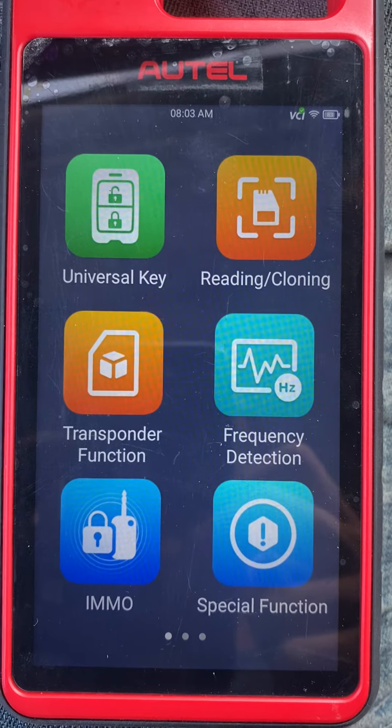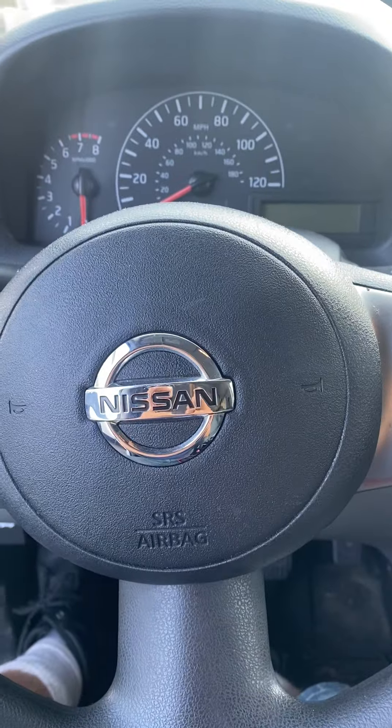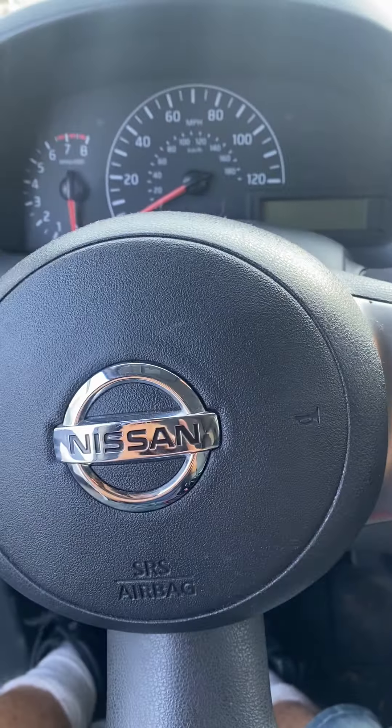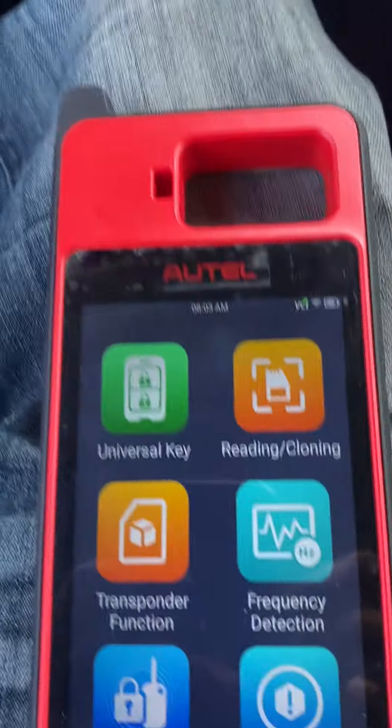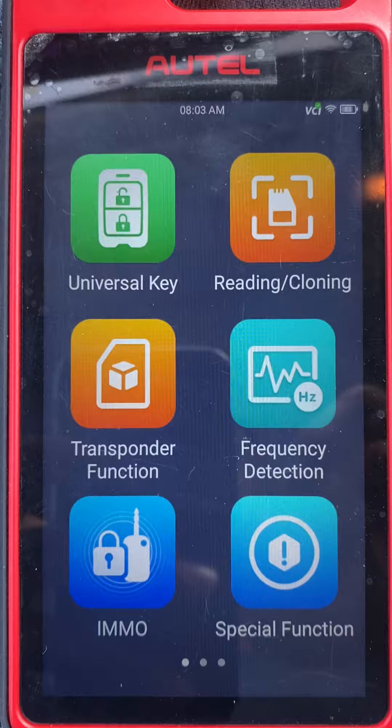Hello everybody, it's Joel the locksmith. In this video, working on a 2017 Nissan NV200 with a keyed ignition — all keys lost. We're using the Autel KM100 to program a new key.